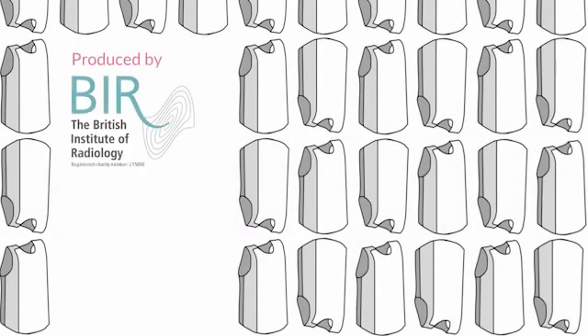Remember, it's not only patients attending the scans. Give yourself the best radiation protection you can.